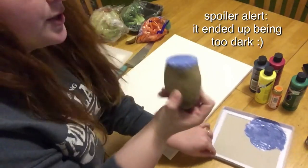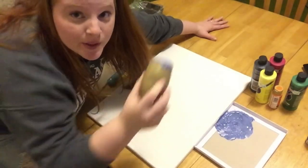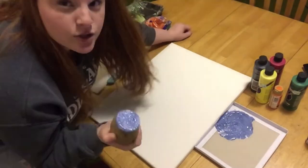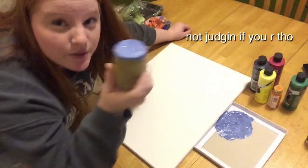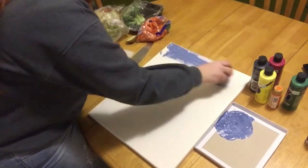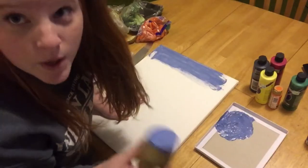That looks good, that's a good color. Disclaimer: I don't know what the starchiness of this potato is going to do to this. But chances are you're just watching this video for entertainment purposes and you're not actually trying to follow a tutorial or sell this piece of artwork. So this doesn't work half bad.